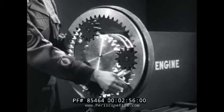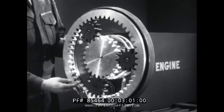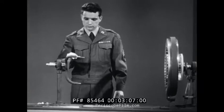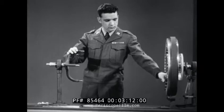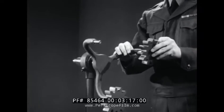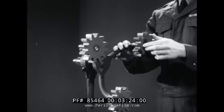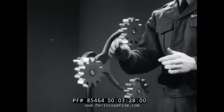Surrounding and meshing with the planet pinions is this ring gear. Unlike the other parts we've seen, the ring gear's teeth are in its inner circumference. In order to transmit power to and from the planet pinions, there is a planet carrier which connects to them. Together, planet carrier and pinions make up the third basic component or member of the planetary gear set. In addition to revolving on their own axes, the planet pinions rotate with the planet carrier.